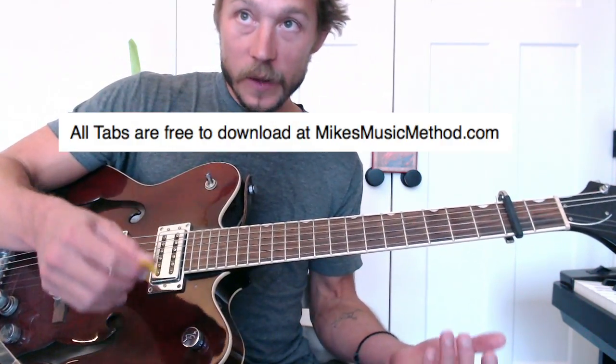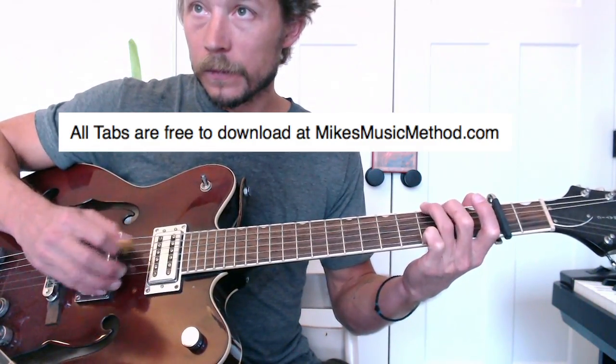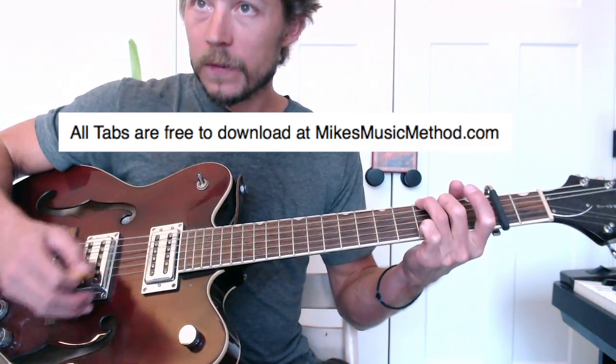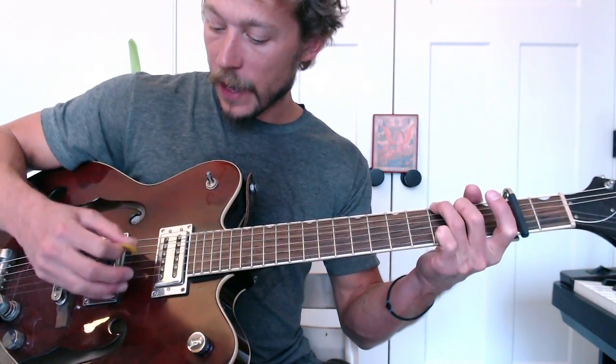Let's play through it slow from the top - two, three, four. One little thing I did there: when I hit that fourth string open in that last measure, I'm really only picking the top three because I want that fourth string to ring. So I'm only hitting the strings higher in pitch, but underneath it the fourth string rings out - only pick the top three.